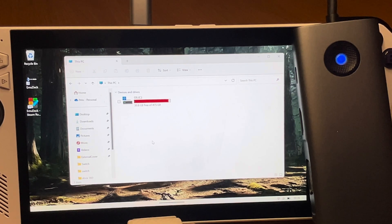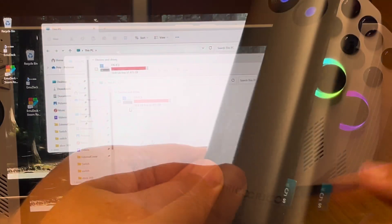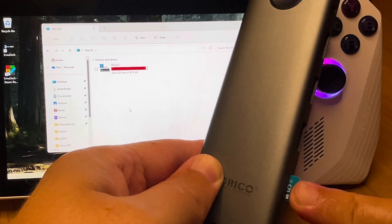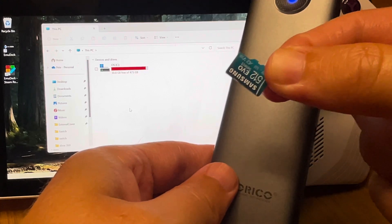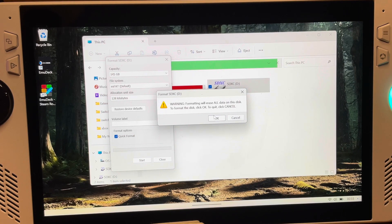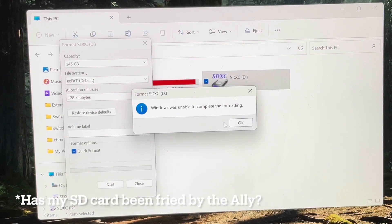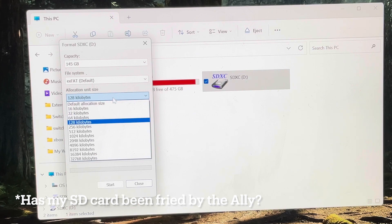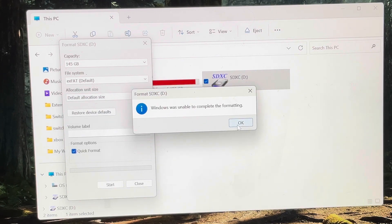For some reason the SD card isn't appearing in the devices and drives area. I did make sure the micro SD was in the slot and secure, so I don't know why it's not available to select. When I put the SD card directly into the Ally, it came up with an error message saying Windows was unable to complete the formatting. So maybe there's a problem with the SD card. If any of you great viewers have any idea how to solve this, please let us know in the comments.